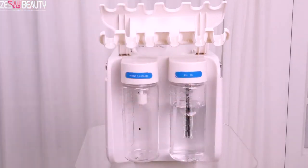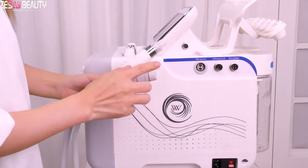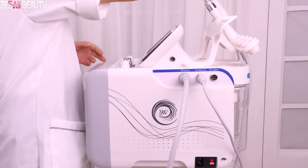The third step, connect handles. On the side of the machine, connect with the hydrodermabrasion handle, ultrasonic handle, and skin scrubber handle.